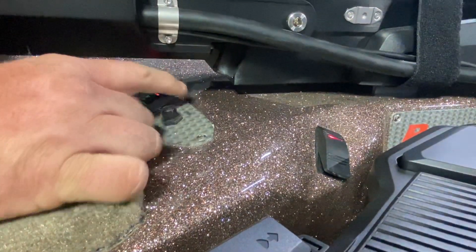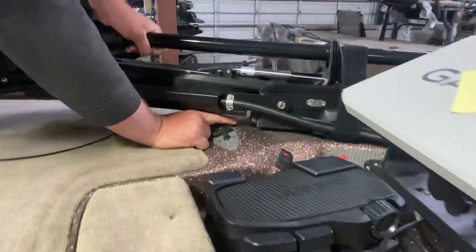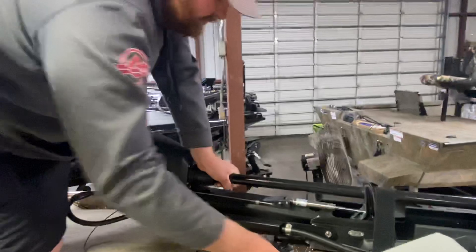Then we have our nav lights — you can operate them here on the front. Your battery check is wired up directly behind the trolling motor plug. This switch does not operate the battery check — battery check operates off the battery system.